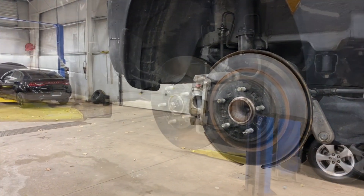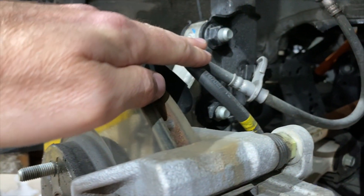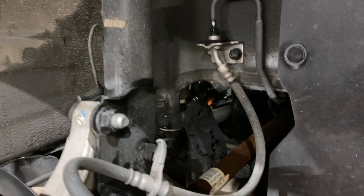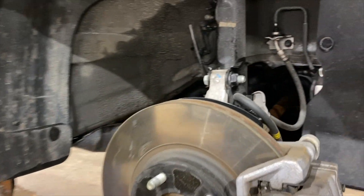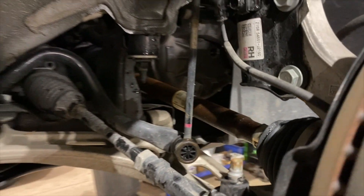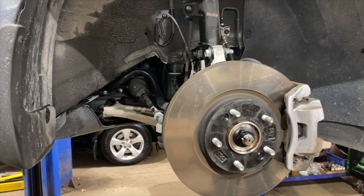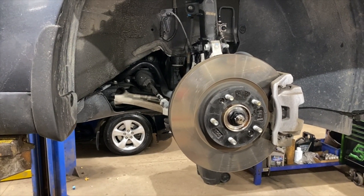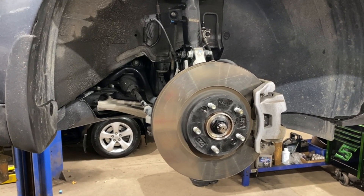A couple of other things Chris is checking while he's in here: these are the brake lines over here — we have to make sure they're all still in place, as they can get dislodged by driving over something on the highway. Chris is also going to look at the drive boots and drive line, and check everything is where it's supposed to be. There are rubber boots on the drive shaft and steering linkage — if any have defects or are out of place, Chris will let me know to prevent premature wear or unsafe situations.